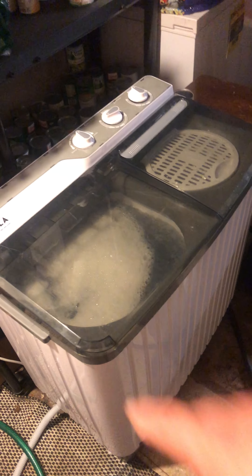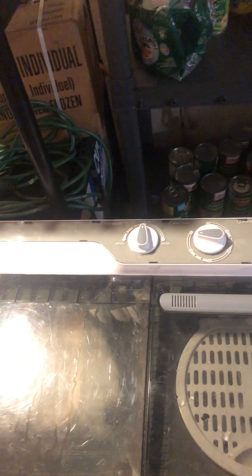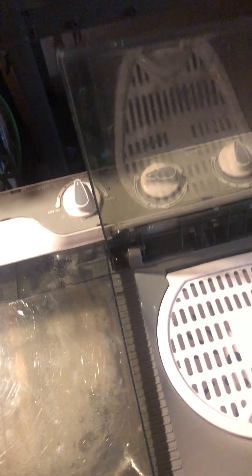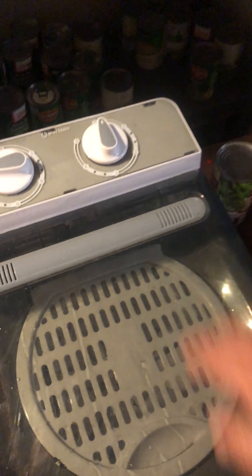Anyone familiar with these type of washers knows that you put the clothes in the spin dryer and put this little screen on — let me show you.